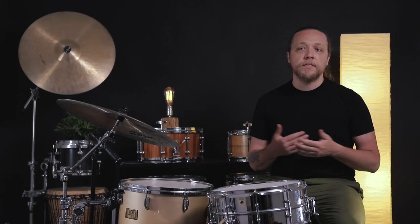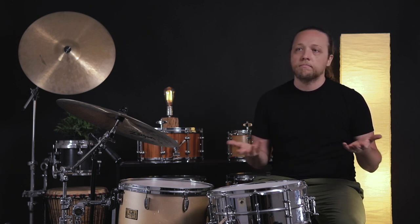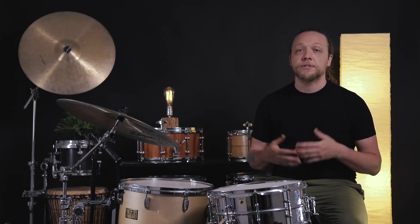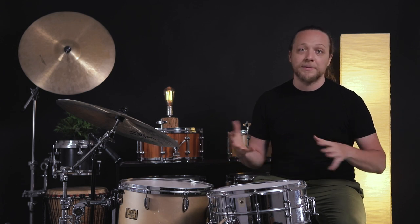Thanks so much to Independent Drum Labs for sponsoring this video. They are a drum maker who also design and engineer the hardware that they use on their drums, rather than ordering things from overseas or copying parts from other companies. It's very unusual to see that right now. You can buy their parts — lugs, tom mounts, snare mechanisms — separately. If you're frustrated with one of these aspects of one of your drums and don't want to start over with a whole new drum, this is a great option. Check out their website, link below — there's a lot of options to elevate the behavior of your kit.